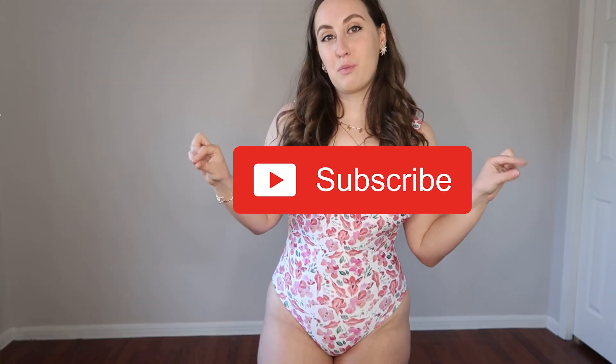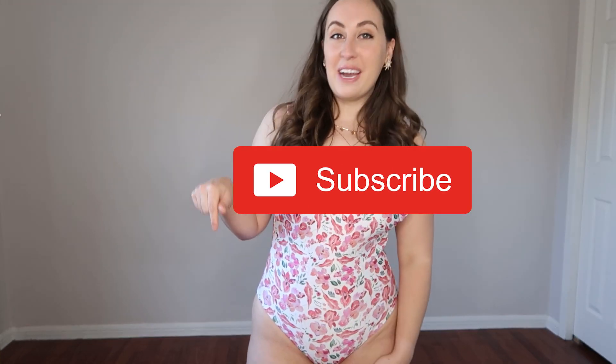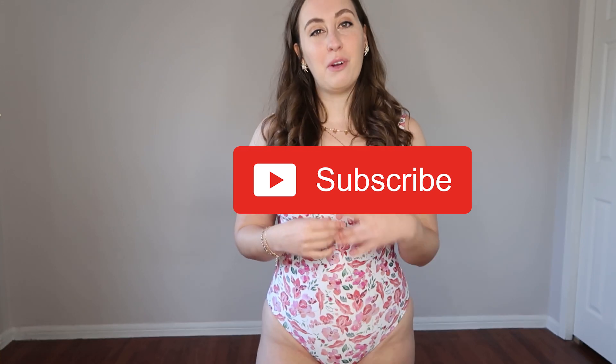If you did enjoy this video, definitely be sure to give it a thumbs up. Also be sure to hit the big red subscribe button found down below to make sure that you don't miss any videos coming out in the future. You can also hit the bell notification icon to be notified when I post. I usually put out a new video every single week. Thank you very much for watching. I hope you have a wonderful day and a wonderful week, and I will see you next time. Bye bye.